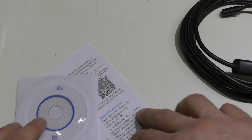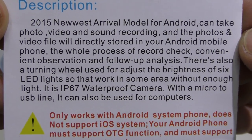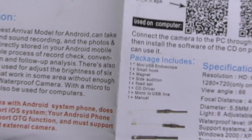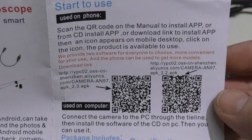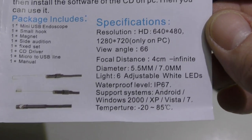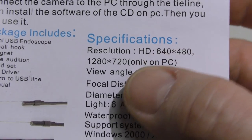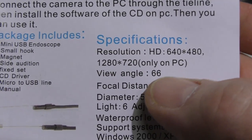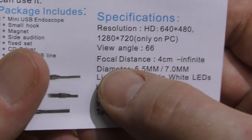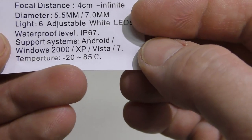It comes with software, which I'll get to in a moment. More Chinglish mentions that it only works with Android and you have to have OTG, or USB on the go, enabled — which I think was Android 4.1 that they started utilizing. They mention it's 640 by 480 resolution, which they call HD — that is not HD. They say it picks up 1280 by 720 only on PC; I have not seen that to be true. I've only seen up to 640 by 480.